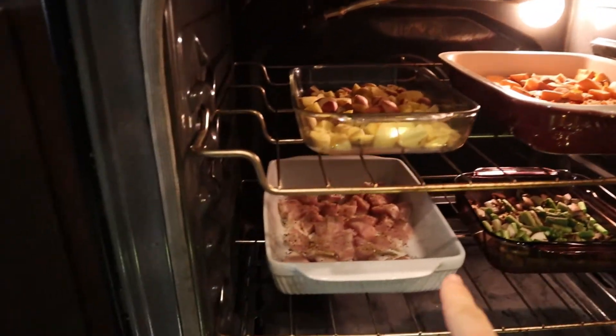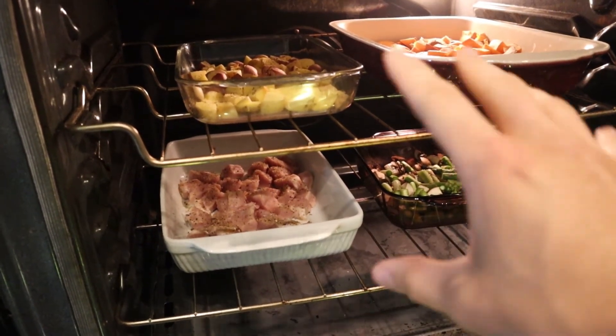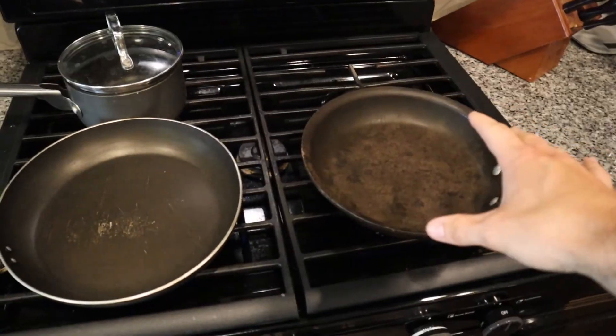Sorry about that — my camera died. All you really missed was me cutting up some vegetables and some pork, but I've got four things in the oven right now: regular potatoes, sweet potatoes, pork, and chopped asparagus and mushrooms. I like to do things in the oven that way I don't have to take care of it — I just make sure it doesn't burn. Up next we're gonna have chicken, ground beef, and rice going on the stovetop. I'm waiting on the ground turkey because it's still a little bit frozen.